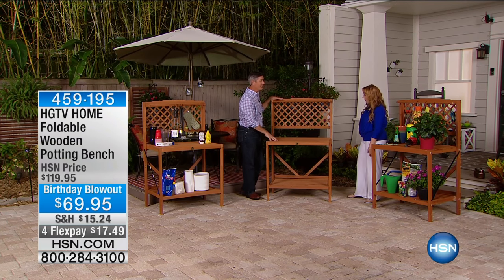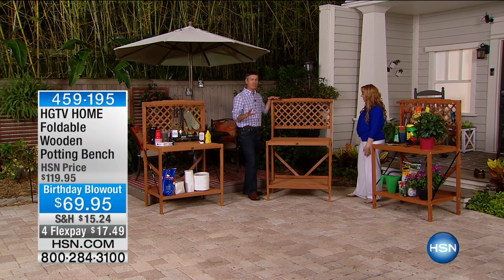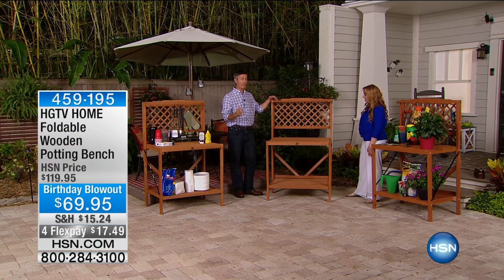This one's funny. I love when we call this a potting bench, but when you see it, it's such a beautiful piece of furniture that it's almost a shame to call it a potting bench because I think you can do a whole lot more.